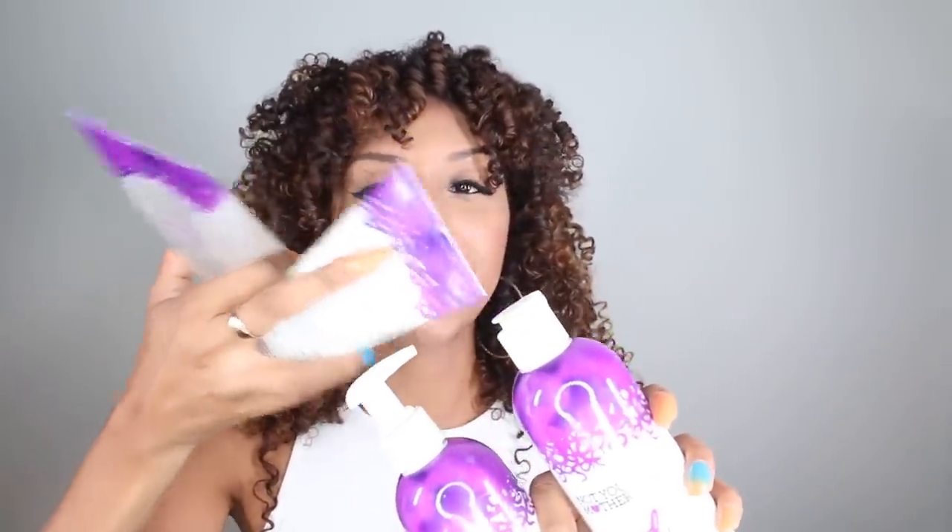You're also getting really decent sized products. The shampoo and conditioner are 12 fluid ounces. The defining cream and sculpting gel are 6 fluid ounces. They both have squeeze bottles for the styling products, which I like. The shampoo has an interesting little squeeze nozzle, but the conditioner has a pump — I don't know why they put the pump on the conditioner, it kind of makes it hard to use in the shower. But obviously what's important is what's inside.